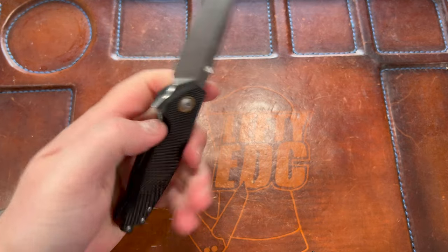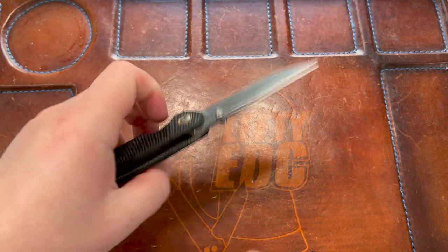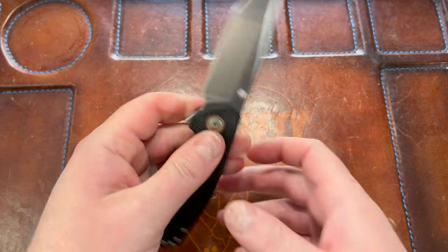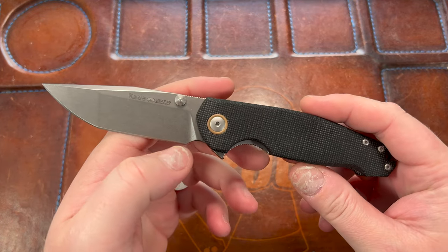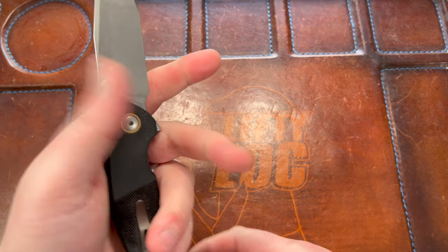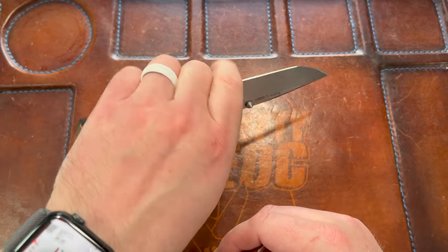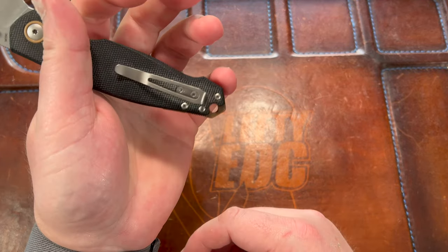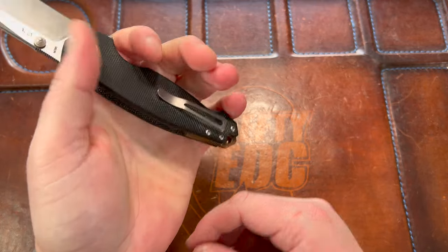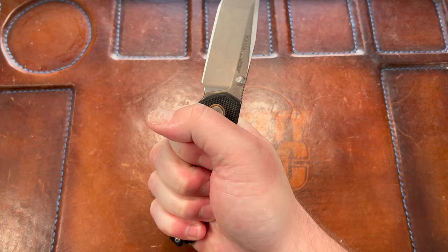I don't have a ton of complaints off the bat, but it's definitely heavy — that's one issue. Another issue is that even though it's a VOX design, it's not the most ergonomic knife to me. I feel like it was a miss not to put a full finger choil here. When you're back here your pinky is on this flat or cramped in, and it's just not that comfortable. As a lefty it's worse; as a righty it's a little better because the clip is away from you, but you still have that issue.